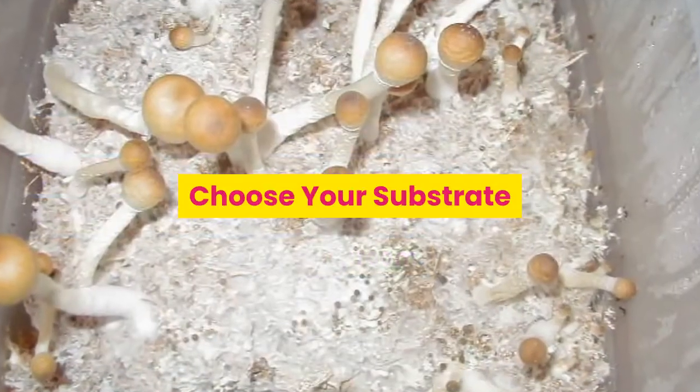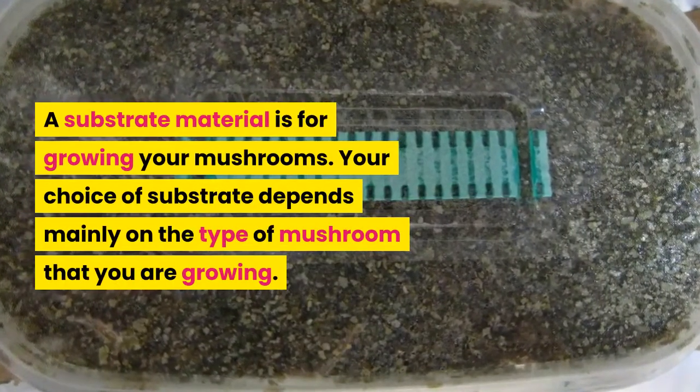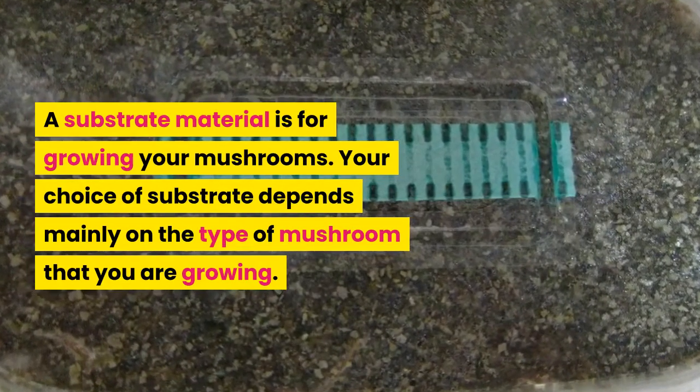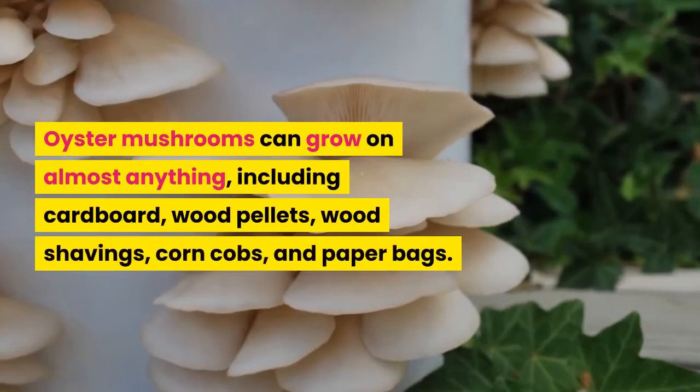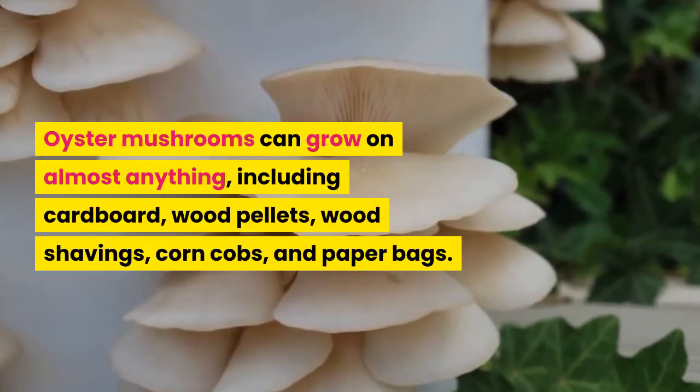A substrate material is what you use for growing your mushrooms. Your choice of substrate depends mainly on the type of mushroom that you are growing. Oyster mushrooms can grow on almost anything, including cardboard, wood pellets, wood shavings, corn cobs, and paper bags.